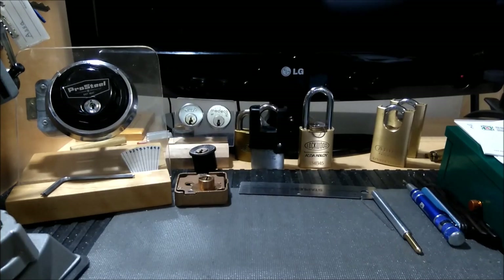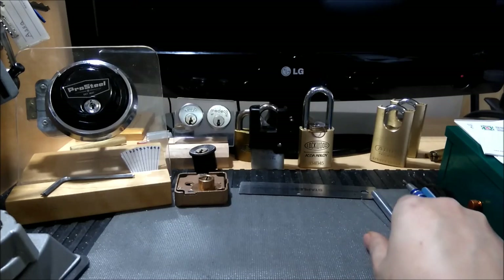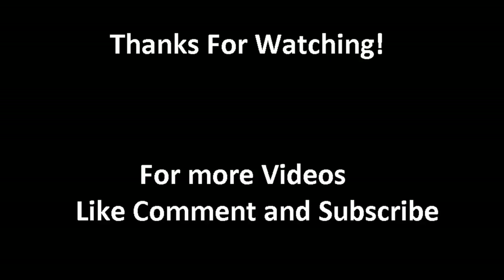I kind of enjoy doing these just random videos about whatever updates or little things that I'm up to. Let me know what you guys think. But as always, don't give lock pickers a bad name. Don't pick locks that you don't own or have permission to pick. I'll see you guys in the next one. Take care.